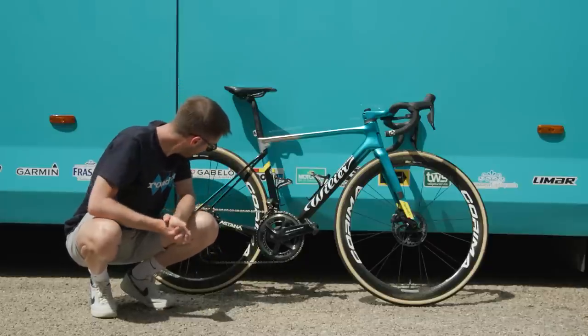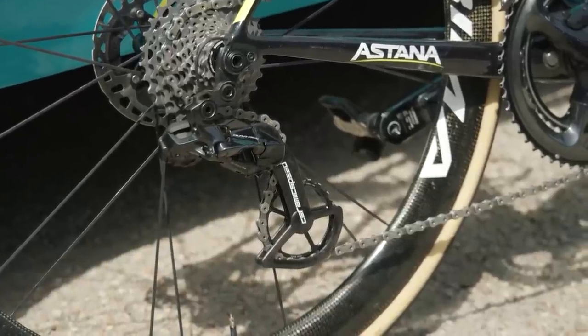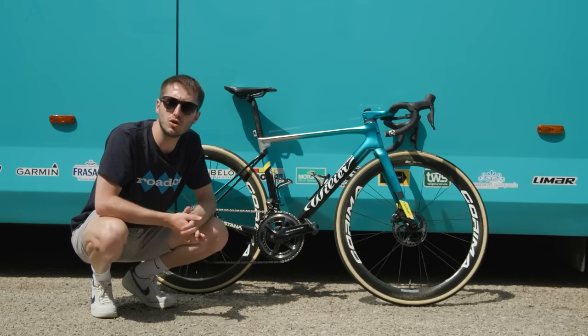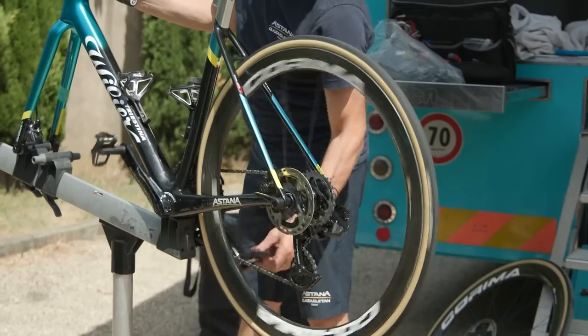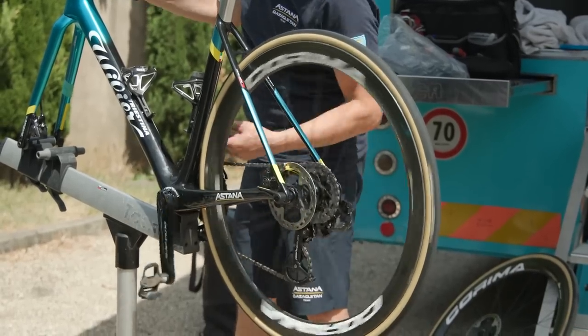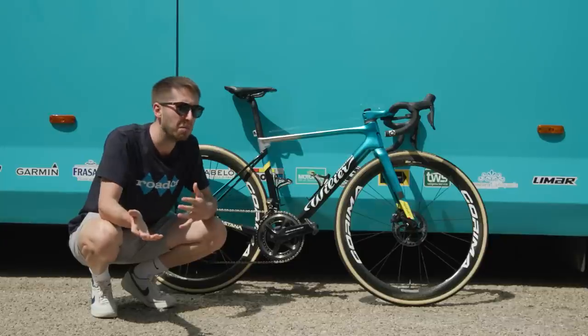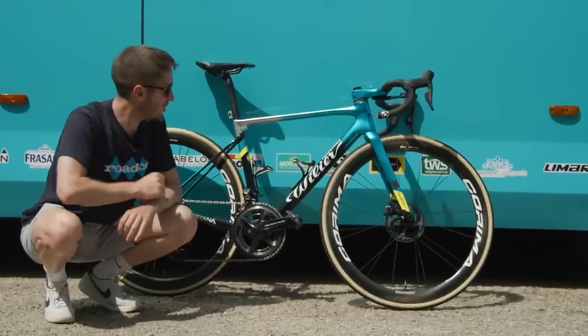Tucked away behind my leg here is a Ceramic Speed OSPW — that's the oversized pulley wheel system. These are massive jockey wheels with ceramic bearings in them; the idea is to smooth the lines within the chain and reduce friction. Whether it actually does anything we're not sure, but they do look really cool.